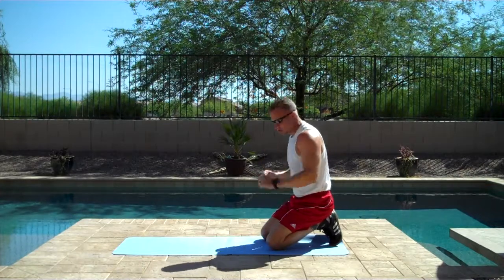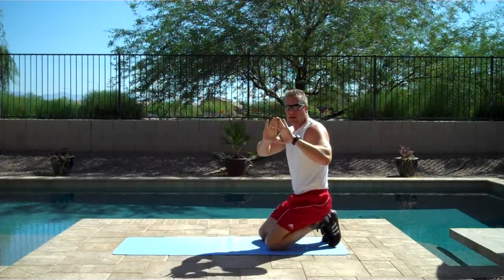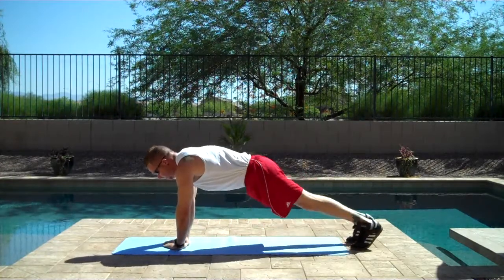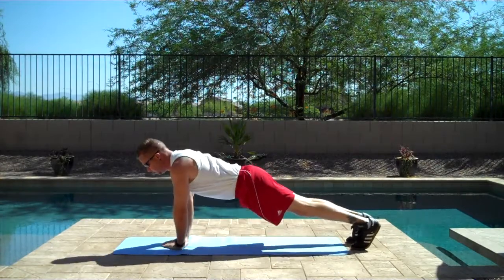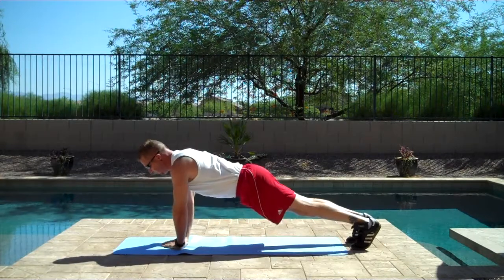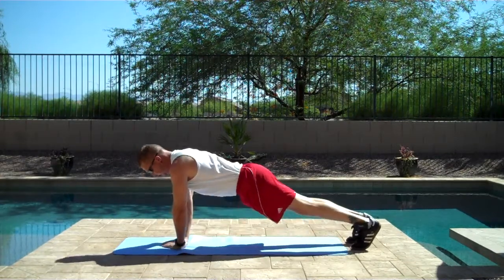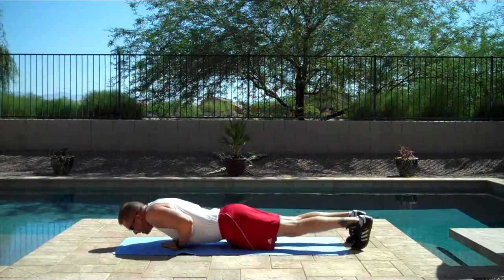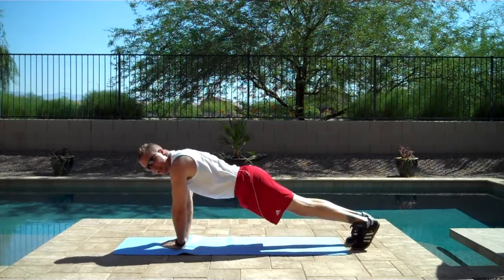Alright, let's do some more triceps — Pyramid push-ups. Make your hands form a triangle. One, two, three, four, five, six, seven, eight, nine, ten.